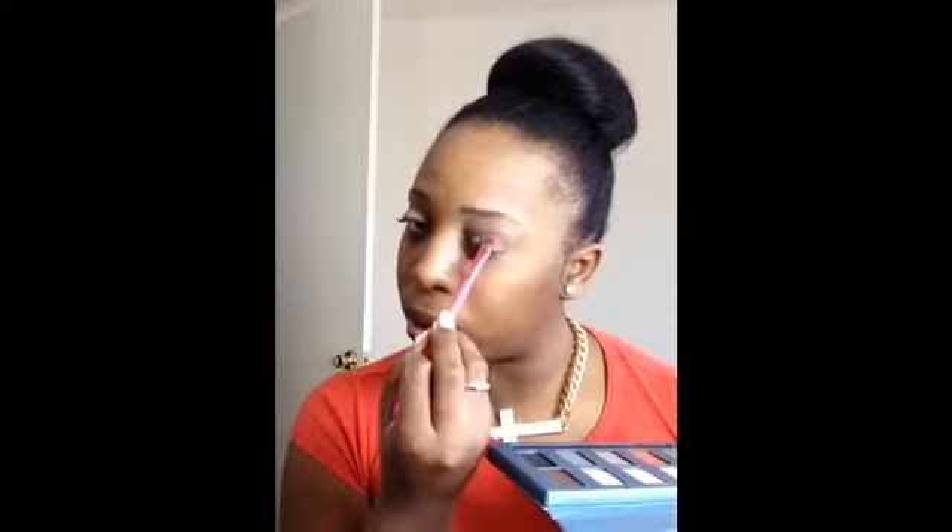I'm going to go back and get this tan color — it's called Desert. I'm going to go into my lid, towards the middle, the inner lid, with this Desert color. I'm going to take it over here on my other lid too, and blend.